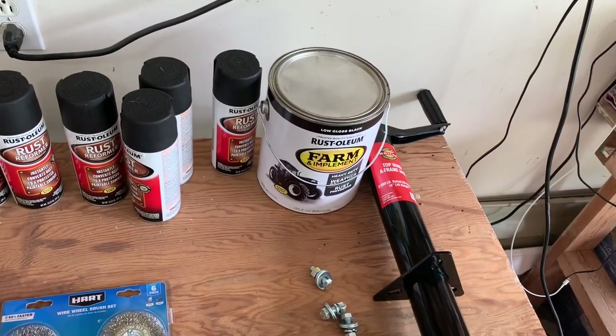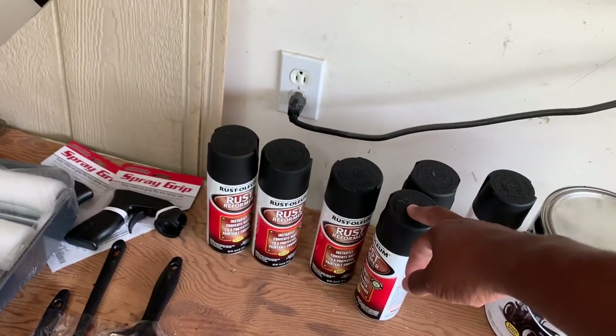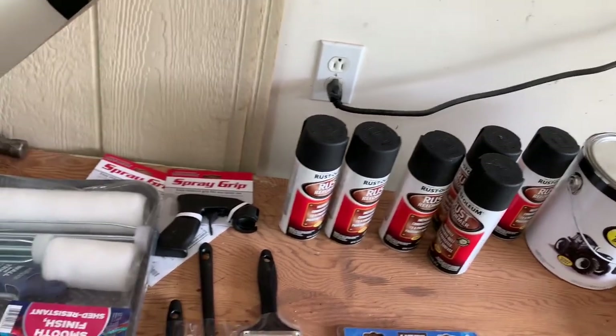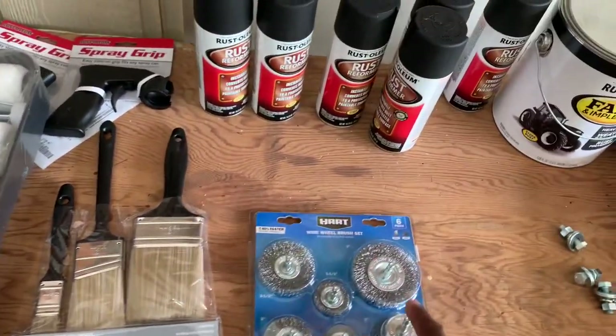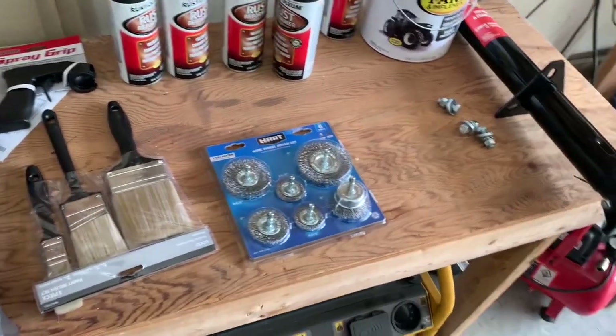Got a can of tractor paint — low black — and rust reform. I'll go through all this stuff and tell you what I'm using it for. Just got some cheap brushes, cheap rollers, some spray grips, and some wire brushes for my drill. Let's go take a look at the trailer and tell you what I'm going to do to it today.